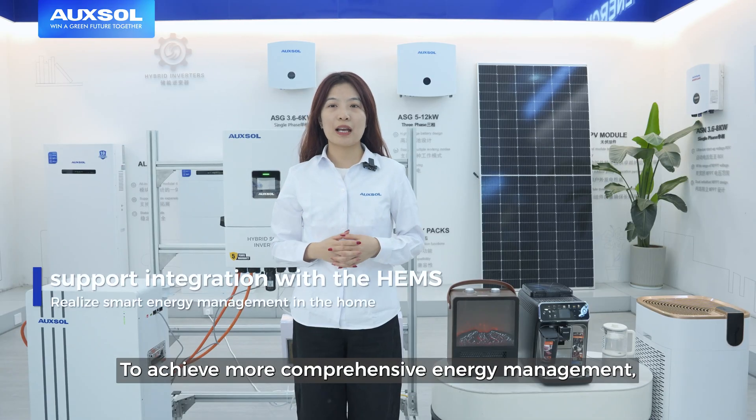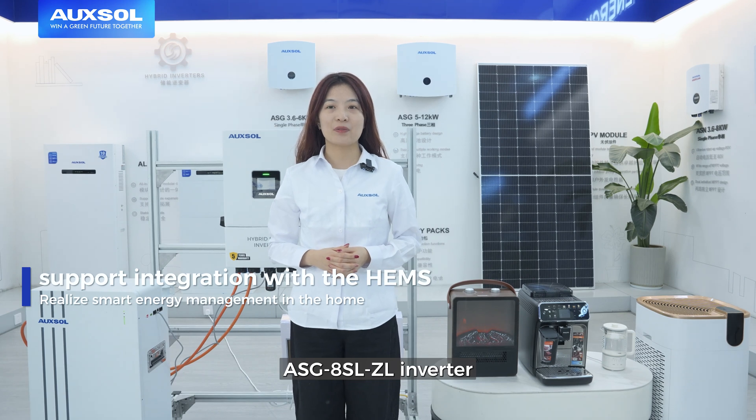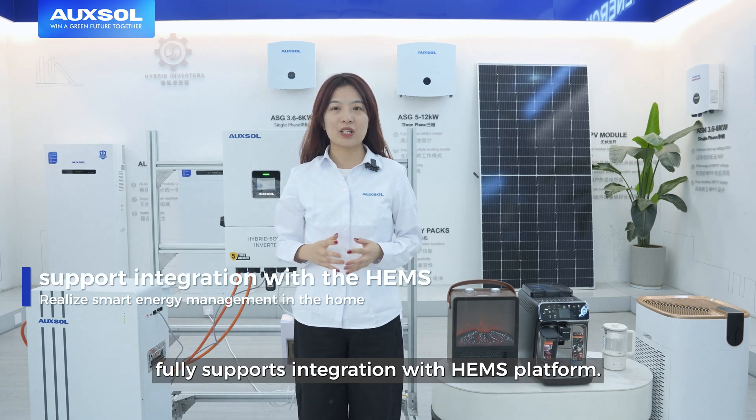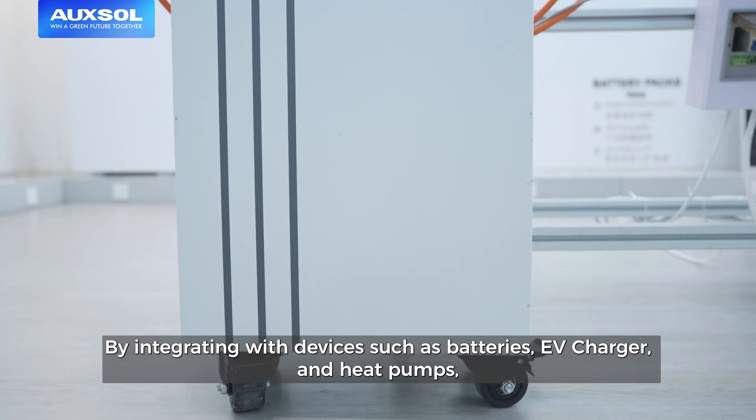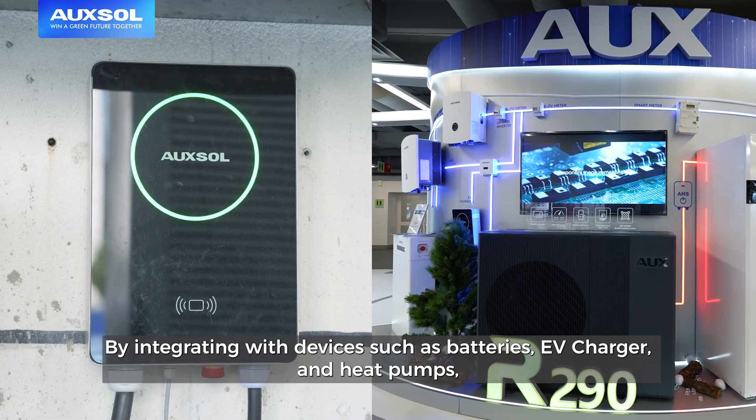To achieve more comprehensive energy management, the ASG8SLJL inverter fully supports integration with the high-mass platform. By integrating with devices such as batteries, EV charger and heat pumps, users can achieve intelligent energy management throughout their home.